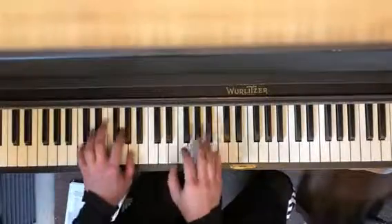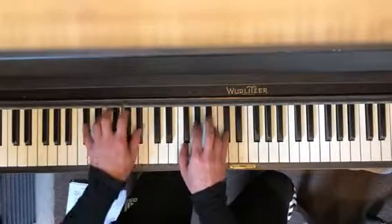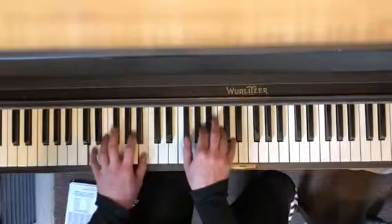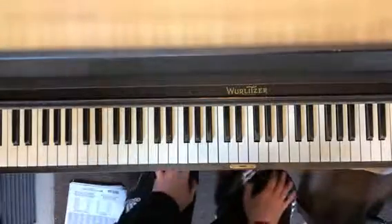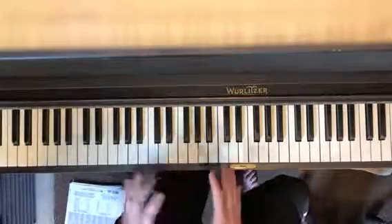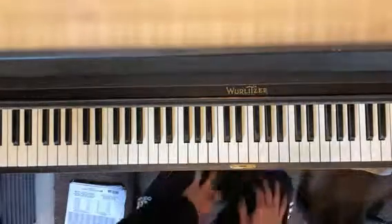So this pattern — do it in C sharp, and then G, and increase in tempo as you go up. Do that because there are only 12 keys. What I'm trying to drive home is: once you know something in one key and you can transpose it to the other 12 keys, it becomes a really powerful tool.